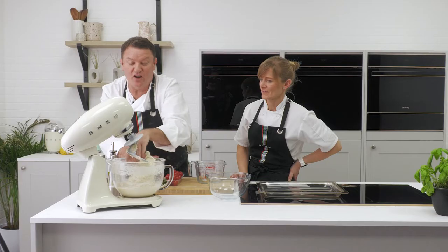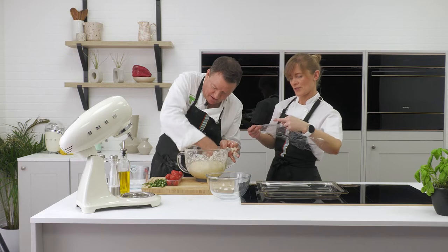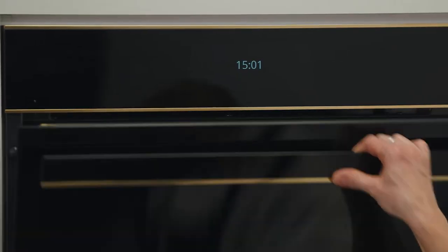Let's take that out. A wetter dough gives you a much lighter focaccia. Put a bit of oil on top and shape it into a nice smooth ball. Cover it loosely so it's got space to prove. Make sure you've got olive oil all over because it's going to rise up to about twice the size. Right, pop it in.